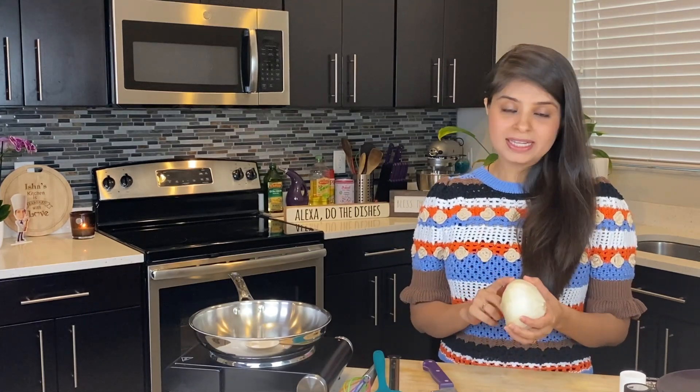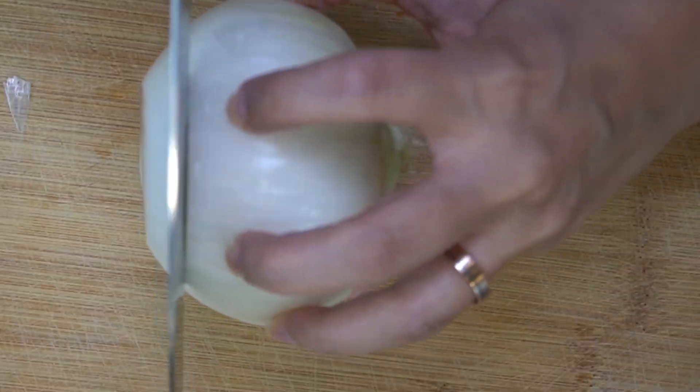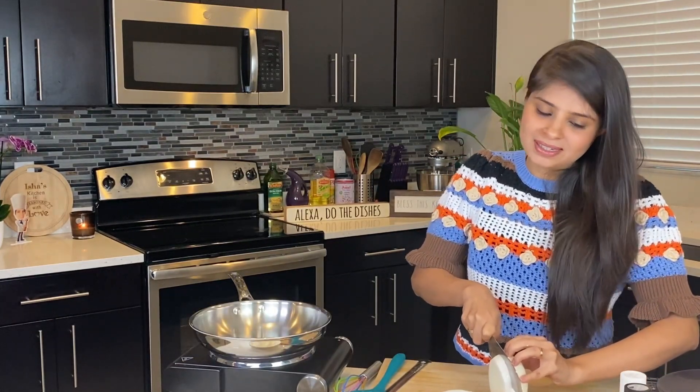Let's start by cutting this onion into half in slices. I have a white onion here, but you can use yellow or red onion too. Make sure to not slice them too thin, otherwise there won't be enough room for the batter to stick.